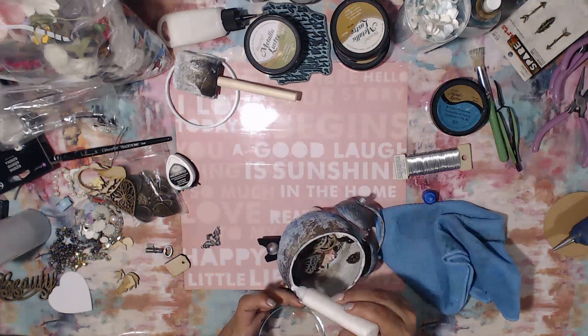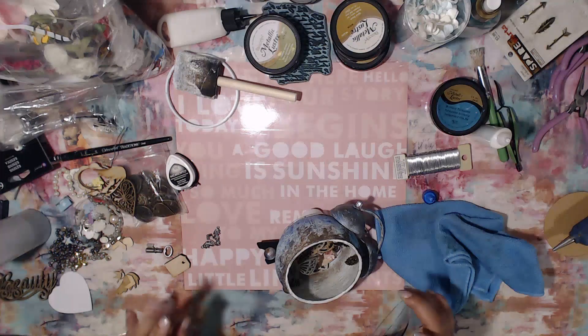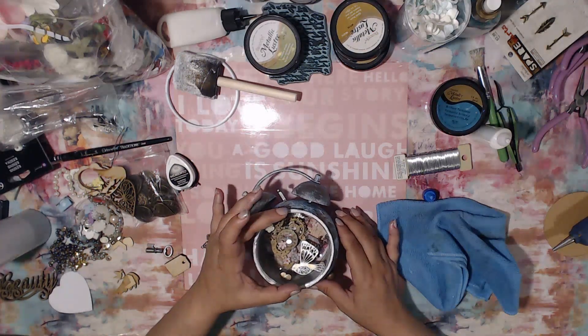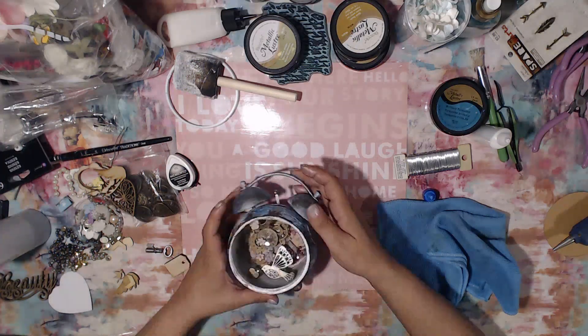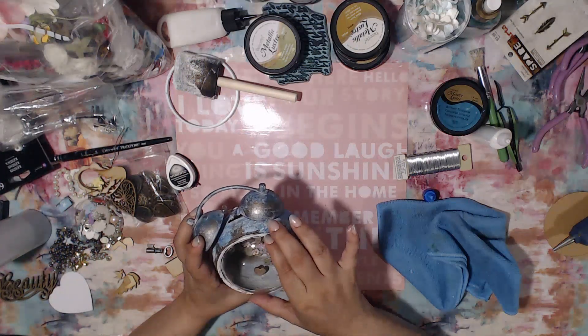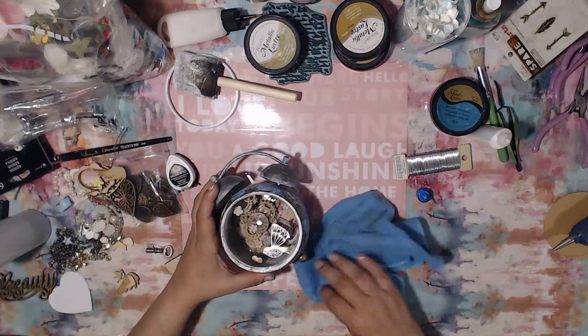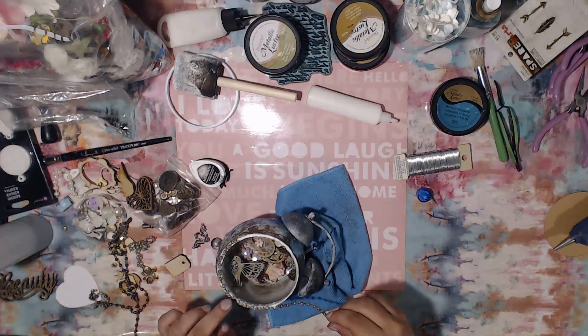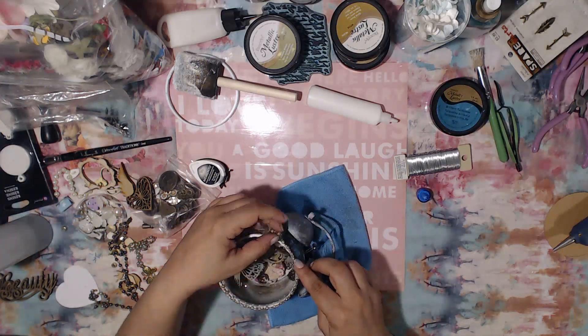Here I'm using the embellishment glue, which I love — unfortunately it's not so easy to find anymore. But it's a really good glue, especially for gluing down glass. I've used it before on glass, shipped things out, and everything stays in its place. While the glue is still wet I'm also going to go ahead and incorporate some chain.